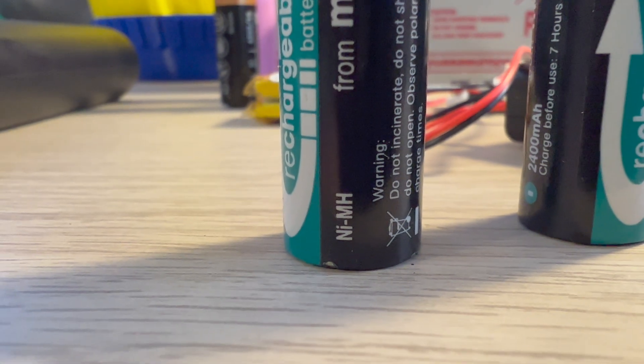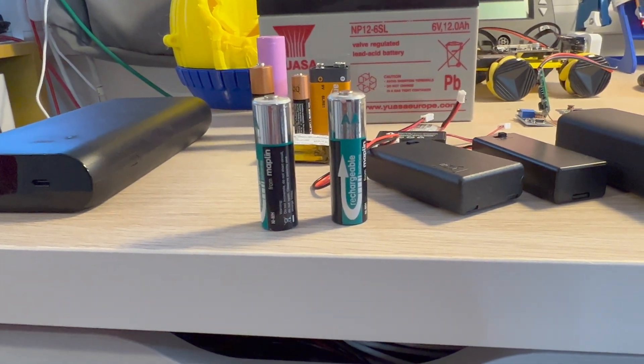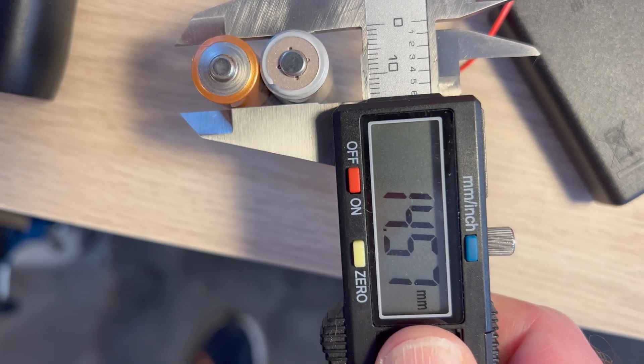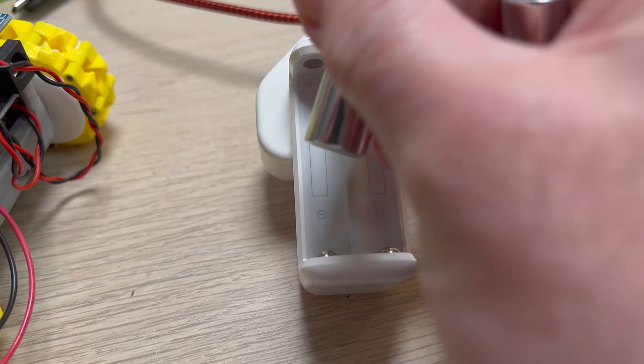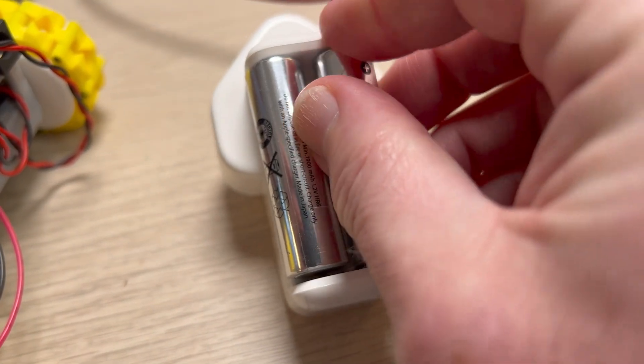Nickel metal hydride batteries, or NiMH batteries, are rechargeable batteries composed of a nickel hydroxide cathode and a metal hydride anode. They come in the same sizes as alkaline batteries but have some unique advantages for robotic projects. NiMH batteries have a higher energy capacity, meaning they can power our robots for longer periods. They're also rechargeable, making them cost-effective and environmentally friendly, and their voltage remains stable during discharge.